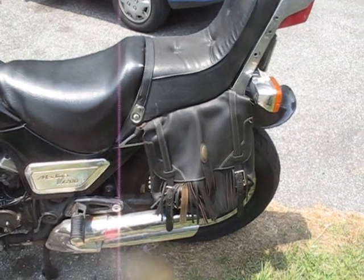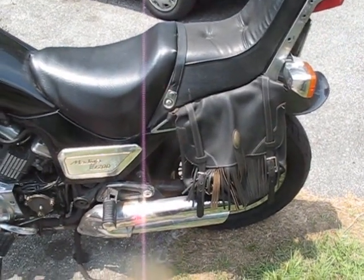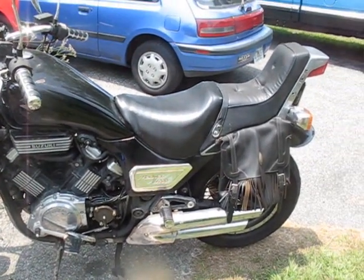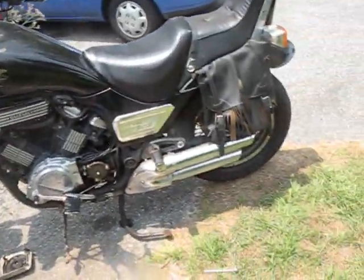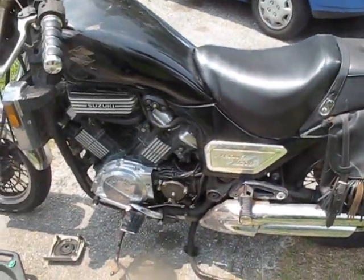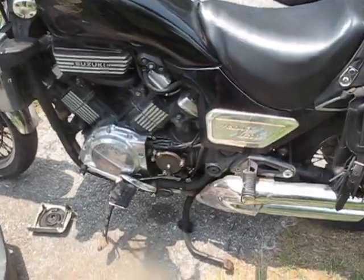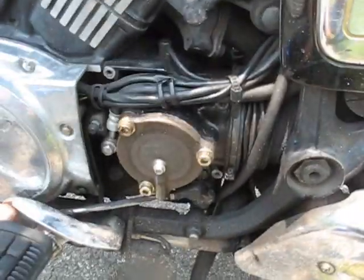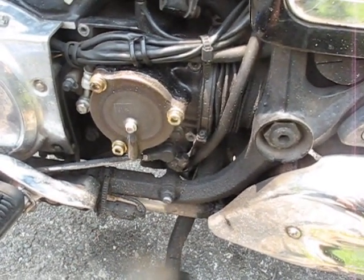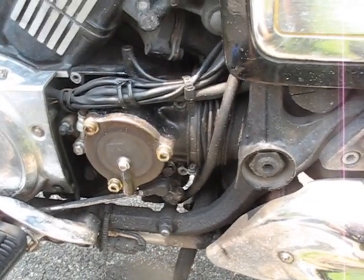For those of you lucky enough to have a drive shaft on your bike, you probably know that it is one of the most reliable, smoothest, maintenance-free types of final drives you can have on a motorcycle. I have this 1985 Suzuki Madura 1200 — this is my main ride, and I do have the drive shaft. However, it is not entirely maintenance-free; every now and again you need to change the secondary gear oil and the final drive gear oil. Today we're going to be discussing how to do that and what to look for in some common problems.